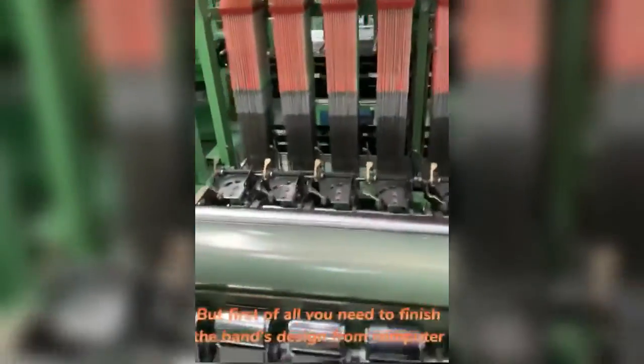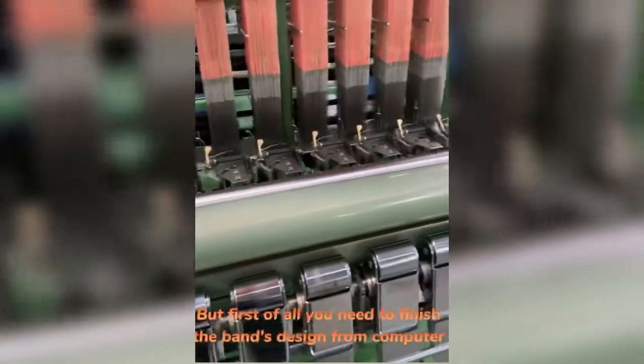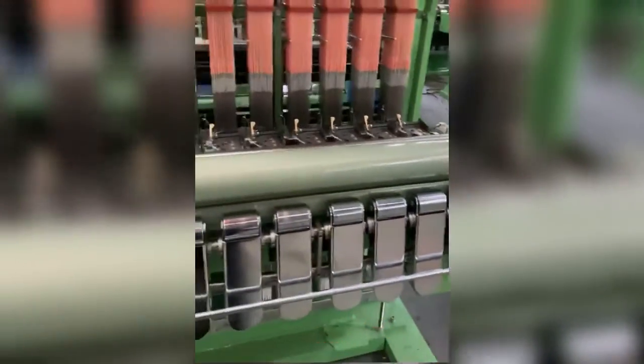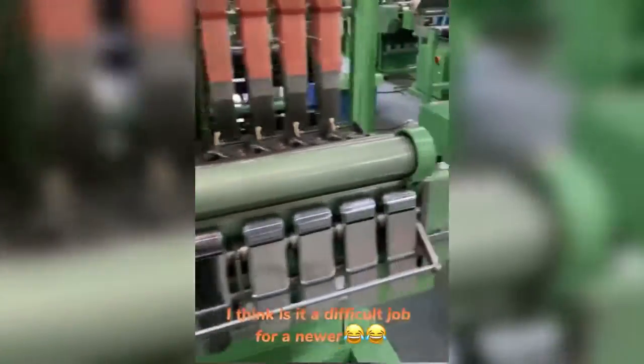But first of all, you need to finish the band's design on the computer and then copy to the Drakkar room. I think it is a difficult job for the viewer.